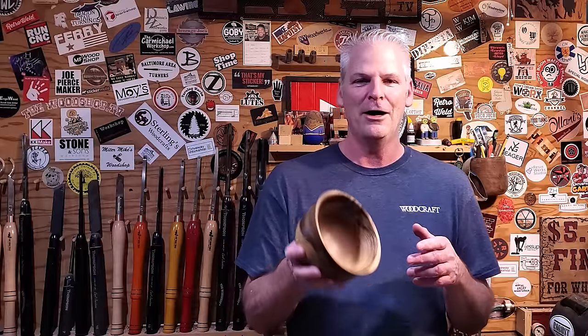I hope you enjoyed the video. I will be at the Woodcraft in Tigard, Oregon on the 9th of December. All the turning blanks are 25% off, so please stop by and say hi and get a great deal. Until next week, take care. Bye.